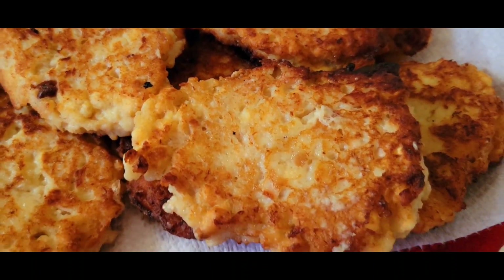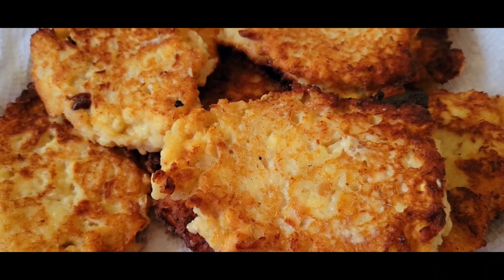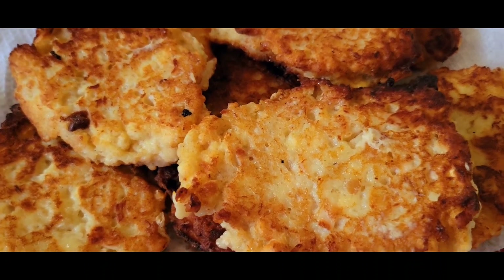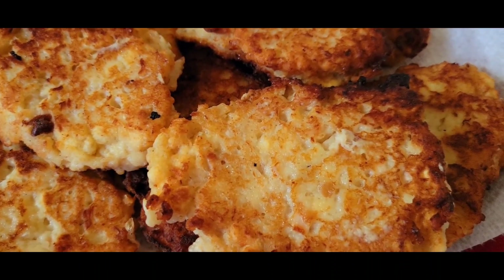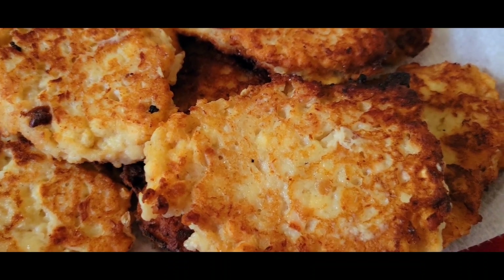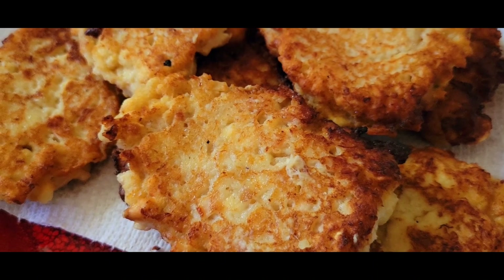Alright, Mashallah they came out real well. I'm gonna eat mine with barbecue sauce. If you wanted to try eating it with tartar sauce I'm sure you could. Looks really good. Mashallah, you could also put it on a sandwich with lettuce, tomato, mayonnaise — but it depends really on how you'd like to try it. I'll put the recipe in the description box.